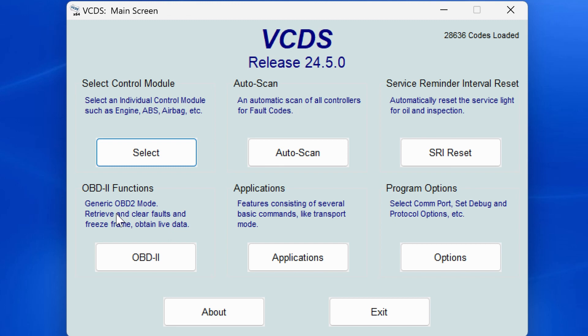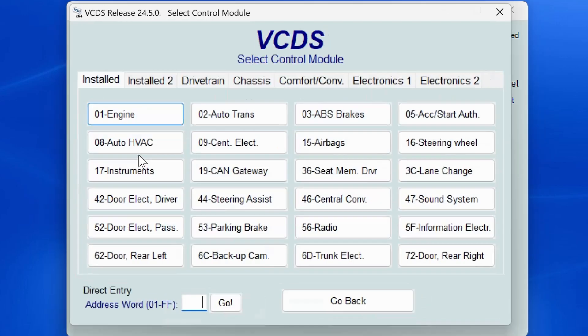Just putting that out there for those that may run this on a Mac or older Windows versions, in case it may look a little different. Also, I'm using an older hex can cable — I've had this since about 2015, so it's not the latest and greatest, but it still functions the same. As always when you start Vagcom, go to options and click the test button to make sure your cable is connected and communicating. When that's successful, go to the main screen and click the select button under the select control module section.